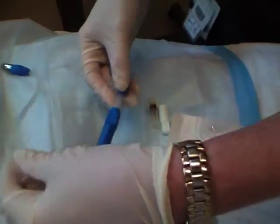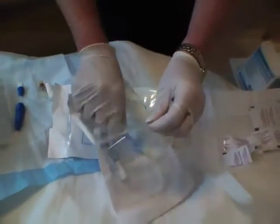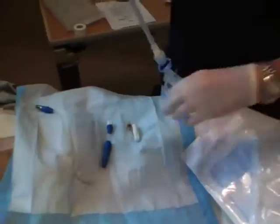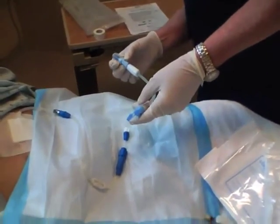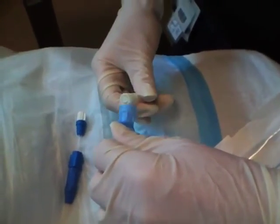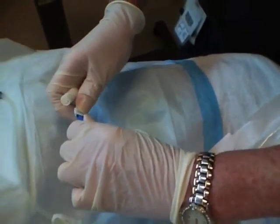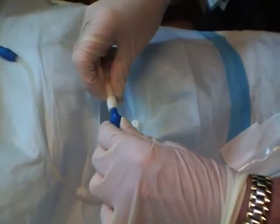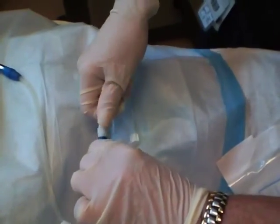Now this will be able to adapt to our Baxter mini cap extended life PD transfer set. These are disposable. The blue cap comes off exposing a female connection, and this is going to come off and expose a male connection. You always expose your male connection last, because it's the easiest one to contaminate.